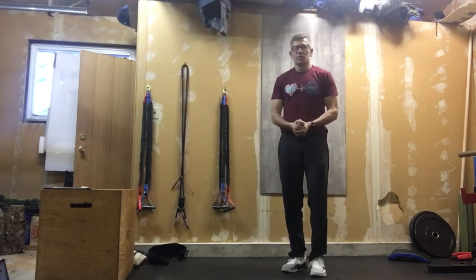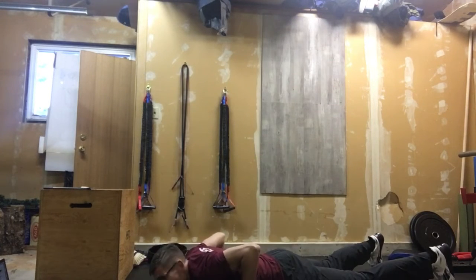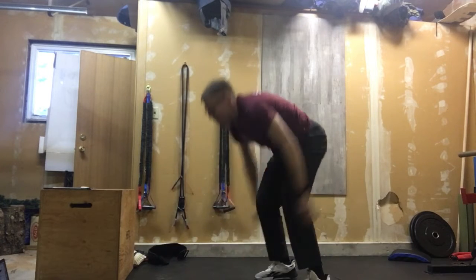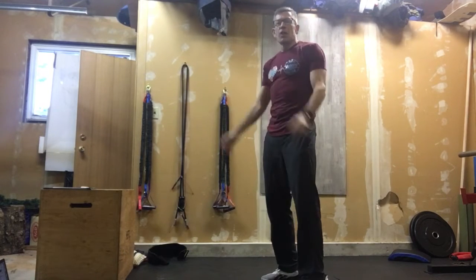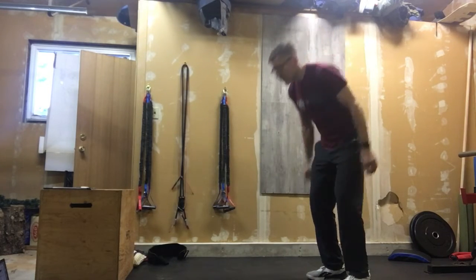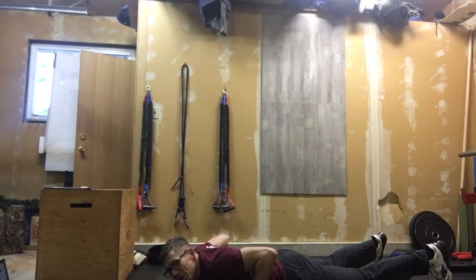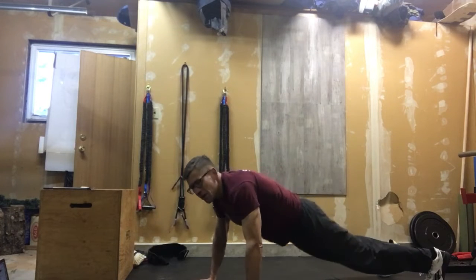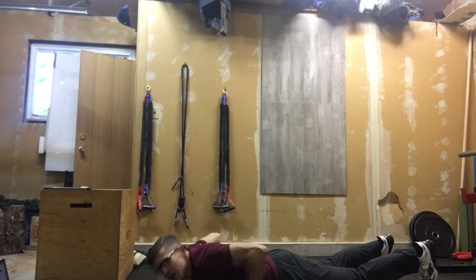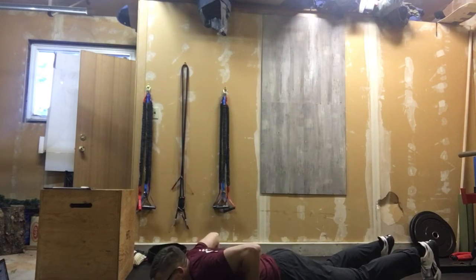Minute number four is as many burpees as you can do. Proper burpee form: flop down to the ground, chest to ground every time, then pop up and jump, clapping overhead. When coming down, use a flop rather than a push-up — that saves your shoulders and arms, conserving energy for more reps.